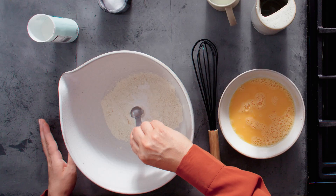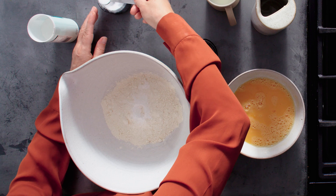Now I've got some plain flour here, so we need half a teaspoon of baking powder and one teaspoon of table salt.